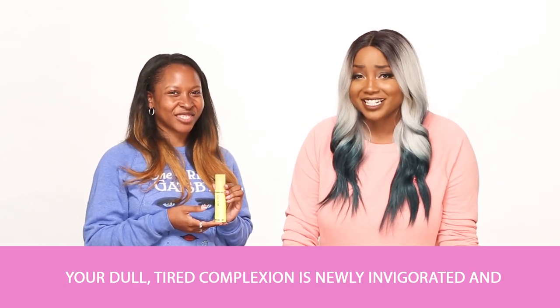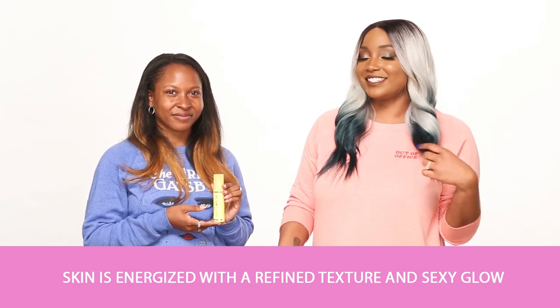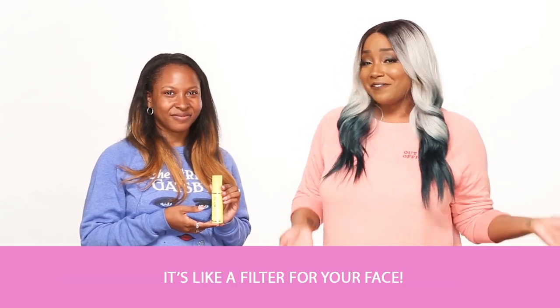Your dull, tired complexion is newly invigorated, and skin is energized with a refined texture and sexy glow. It's like a filter for your face.